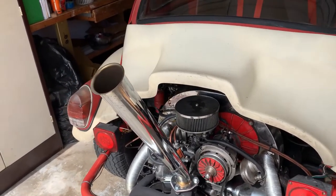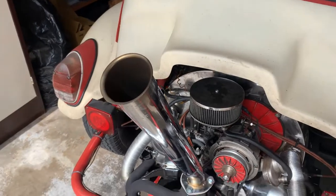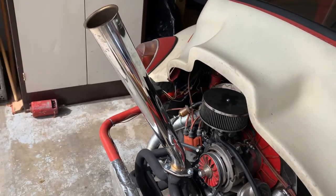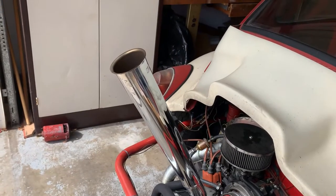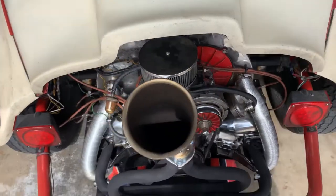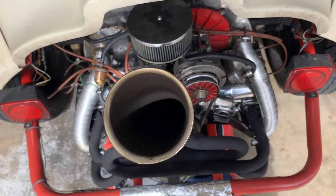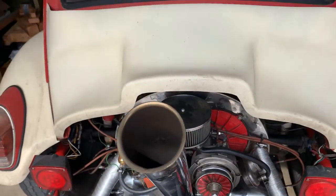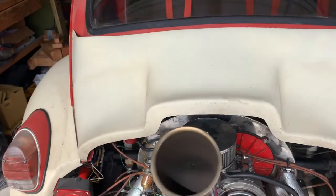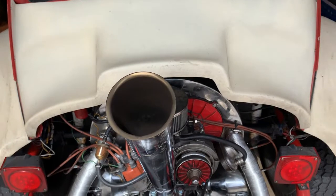One of the best things about this car is the exhaust — it's really nice. But there's one drawback: rain. If it rains, this exhaust pipe just goes straight down and water can get into the engine. It's a really bad situation — you can't even start the motor.